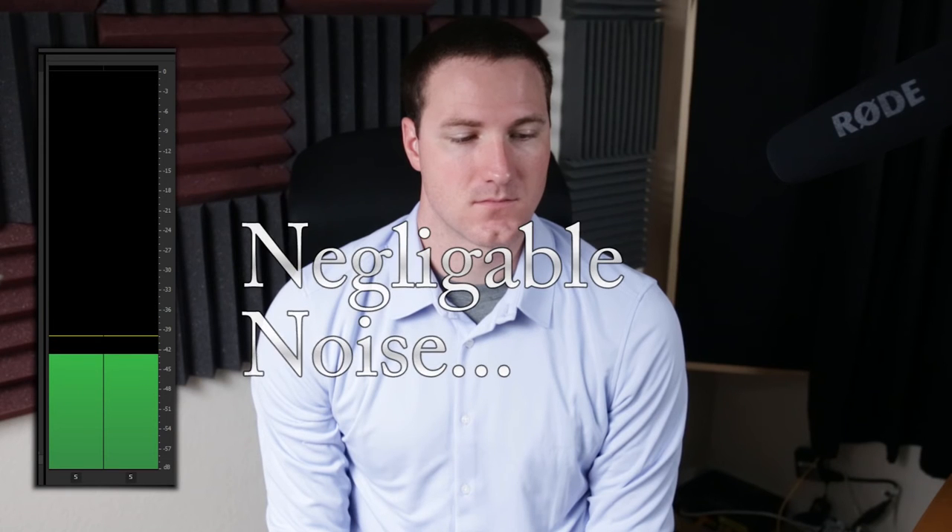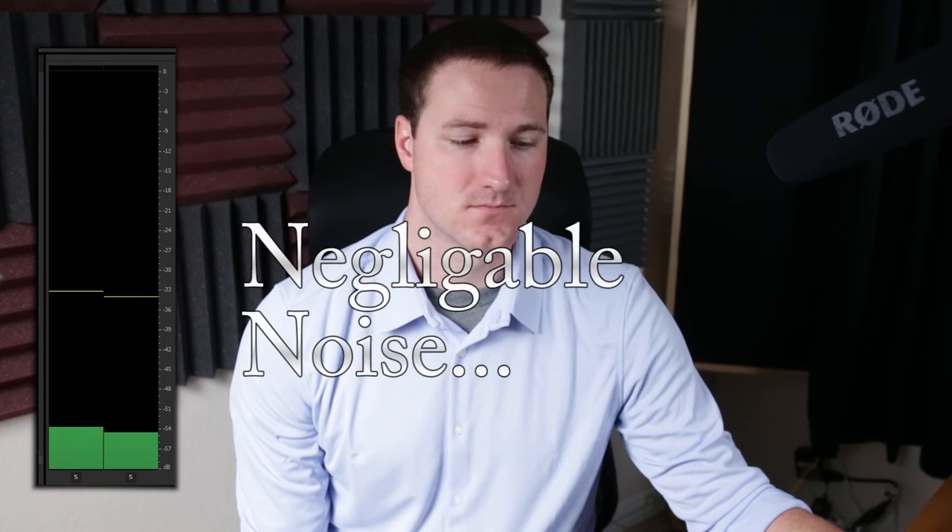Now here's the Juicedlink, also peaking at -12 dB. I was able to use the stereo input, and for some reason the H5's preamp allows me to bring it all the way down to about one and still record — so the Juicedlink is doing all the heavy lifting.